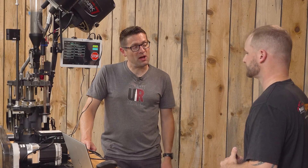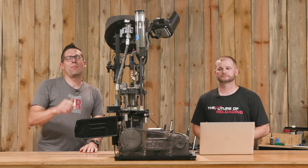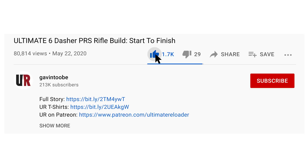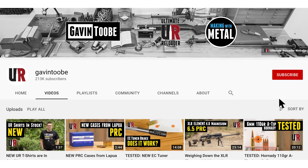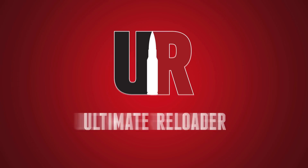Thank you, John, for walking us through how to keep the Auto Drive running in tip-top shape at maximum efficiency. If you have tips and tricks you use with your Mark 7 Auto Drive, drop a comment and let's start a discussion. That concludes this video. If you liked it, please give it a big thumbs up, drop a comment, and make sure you're subscribed with notifications so you don't miss upcoming content. Flex your reloading pride — we've got multiple t-shirt designs at the Ultimate Reloader store. I'll see you later!